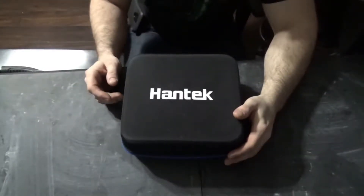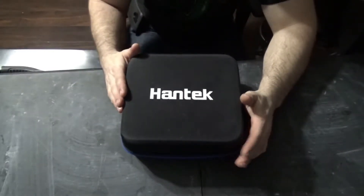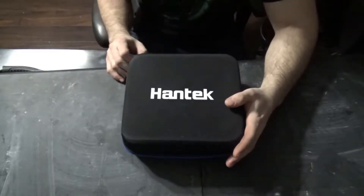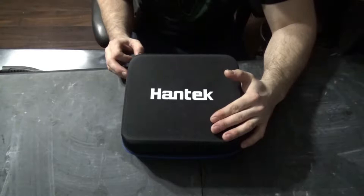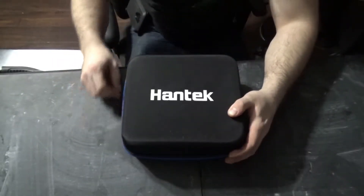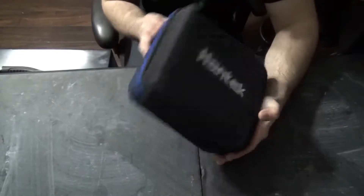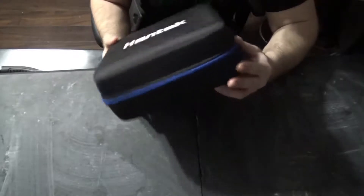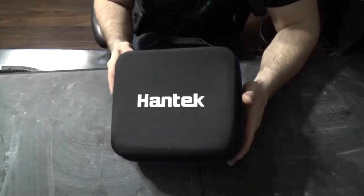Prior to doing the comparison review of the Mortis Ultra and the Hantek oscilloscope features, I'm actually just going to do a little unboxing to see what they send with it, to give you guys a good visual idea of what comes in this kit for the price.